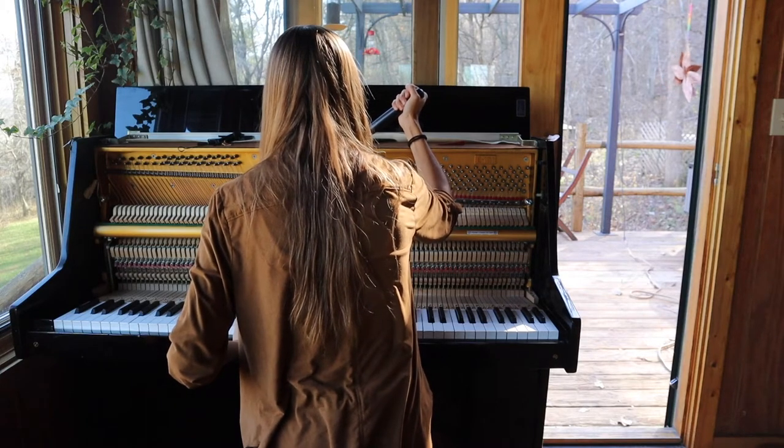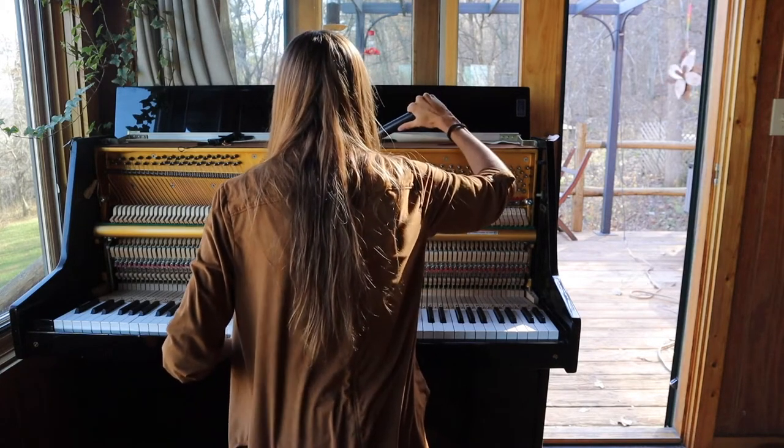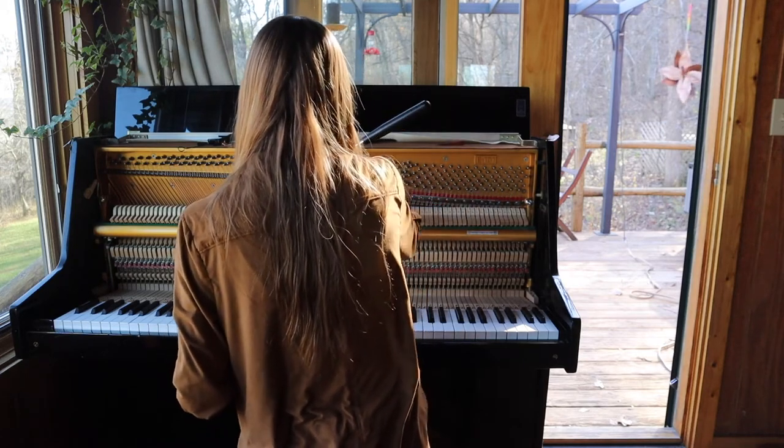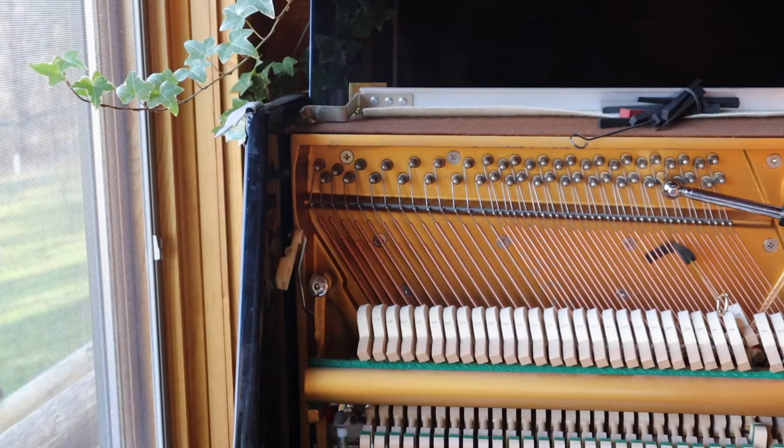After tuning with the temperament and the electric tuner, it's all up to my ears to tune the rest of the piano. I begin by pulling out the felt strip and begin matching frequencies together, each note needing three strings matching in unison.